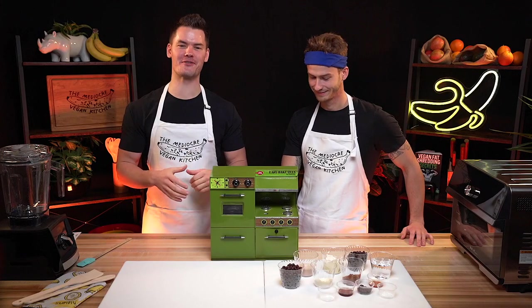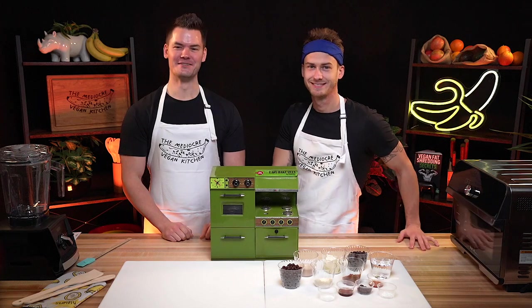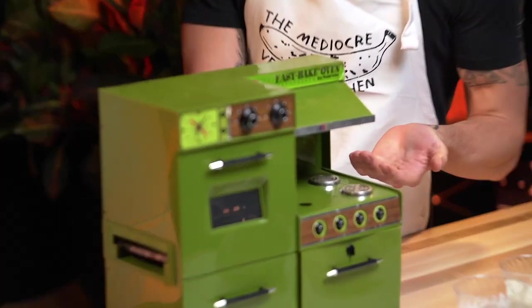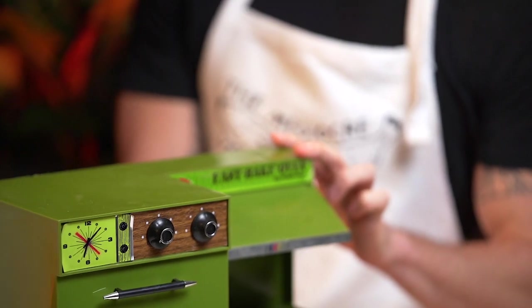We come in peace. Welcome to the very first episode of the Mediocre Vegan Kitchen. As you can see, we're in a kitchen.